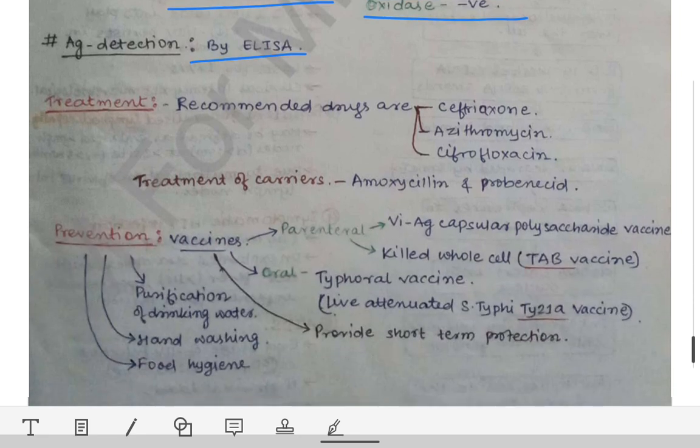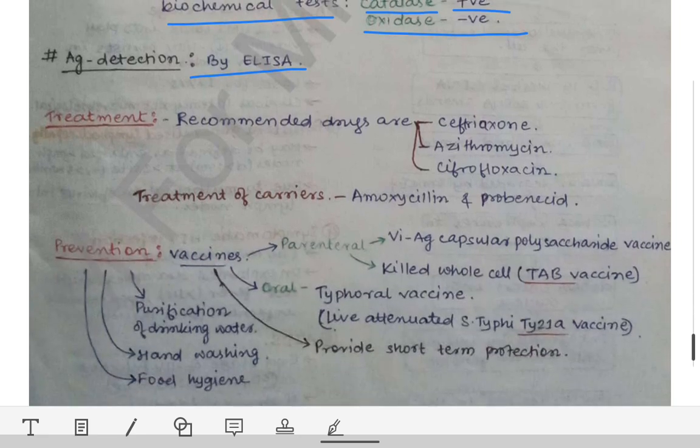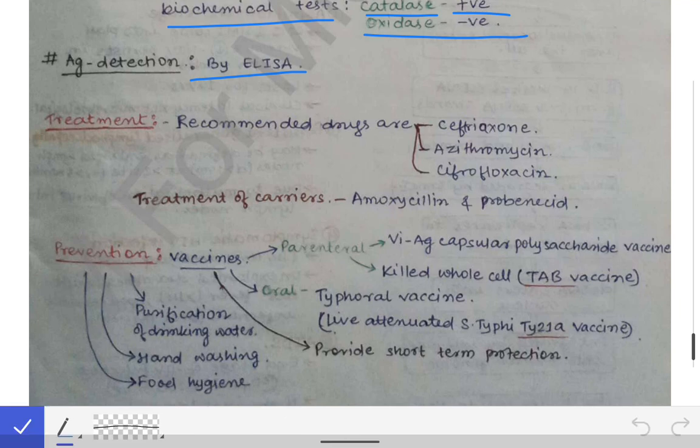For treatment, ceftriaxone, azithromycin, and ciprofloxacin are used. Carriers are treated with amoxicillin and probenecid. This is not so much necessary from a microbiology point of view, but you can remember it for pharmacology.